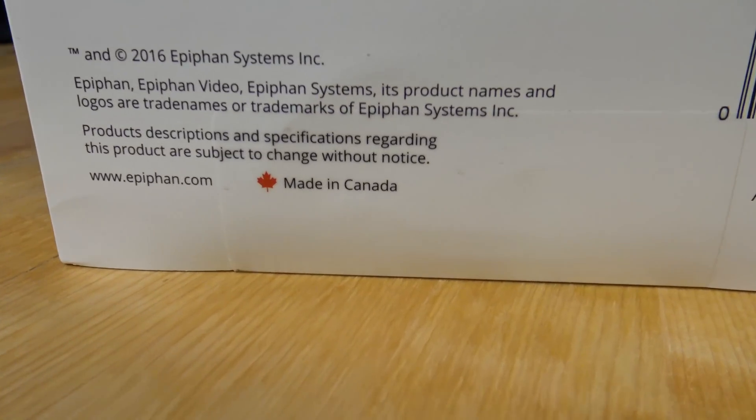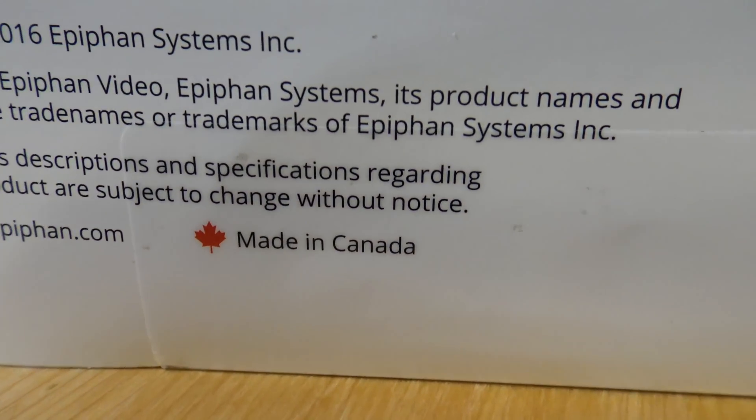They sent me two of the devices to review. One I've already taken out of the box, but I figured why not start with an unboxing so you guys can see exactly what to expect in the box.